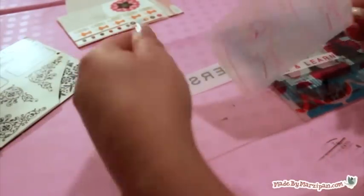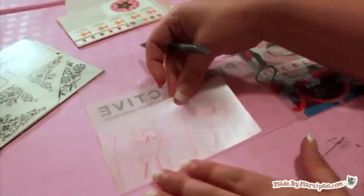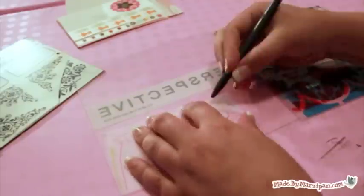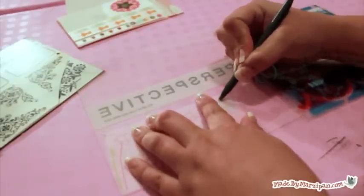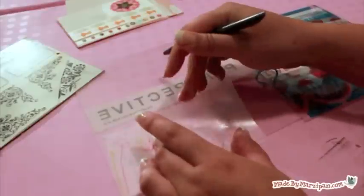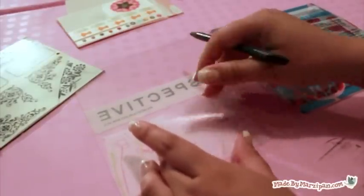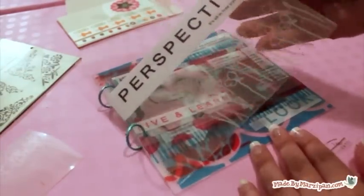If you've never used rub-ons before, it's easy to do. Just cut out the image you want and remove the waxy backing. Burnish the image with a stick to adhere it, and remove the plastic very slowly to be sure that all pieces of the image have adhered. If they haven't, lay the paper back down and rub again in that spot. Be aware that some types of rub-ons are colored front and back while others have a white back — for a clear album, rub-ons that are colored on both sides are best.